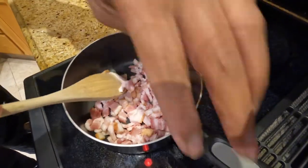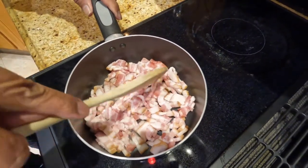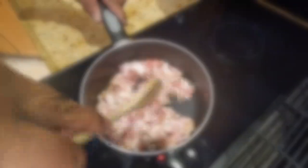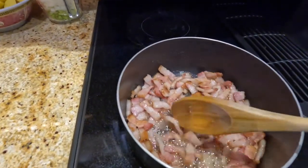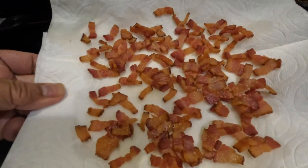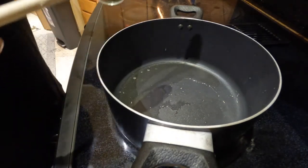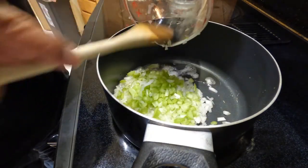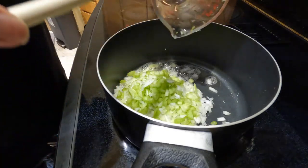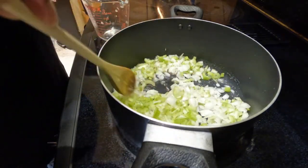I'll use the oil to sauté the celery and onion. I used the bacon fat — I put three tablespoons of bacon fat to sauté the onions and celery.